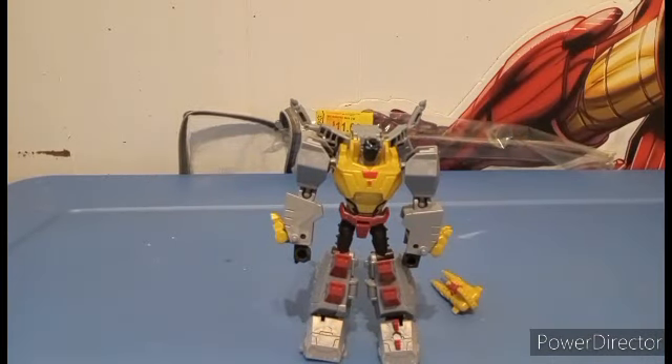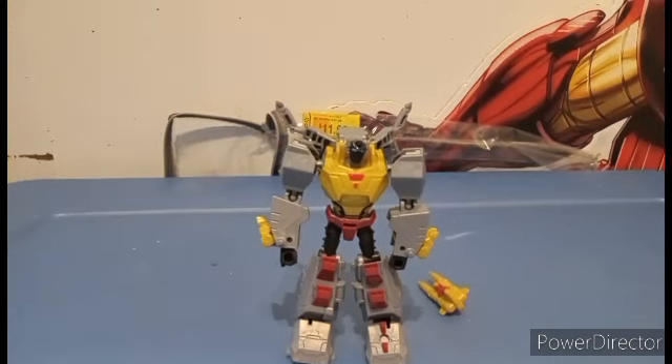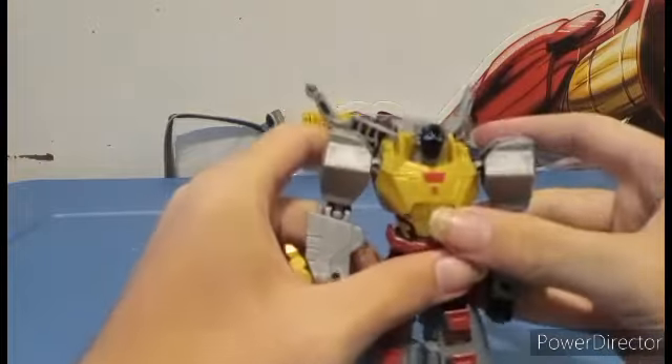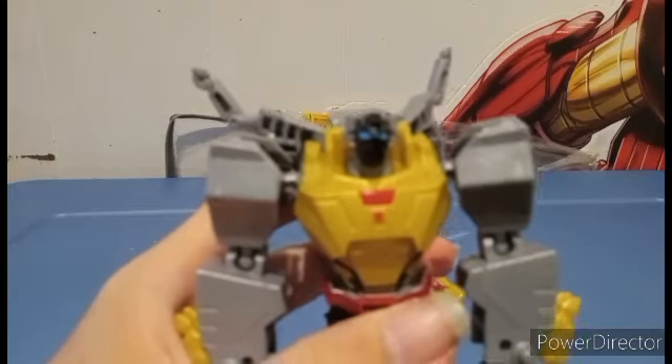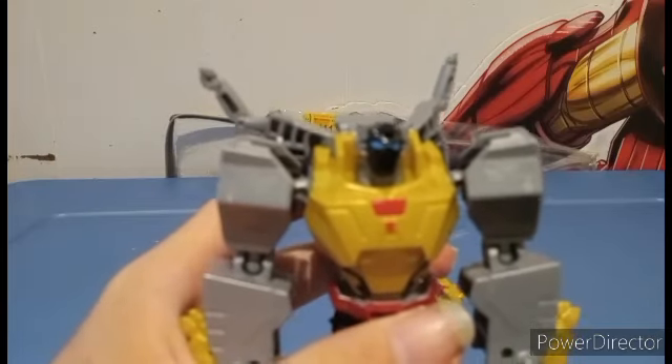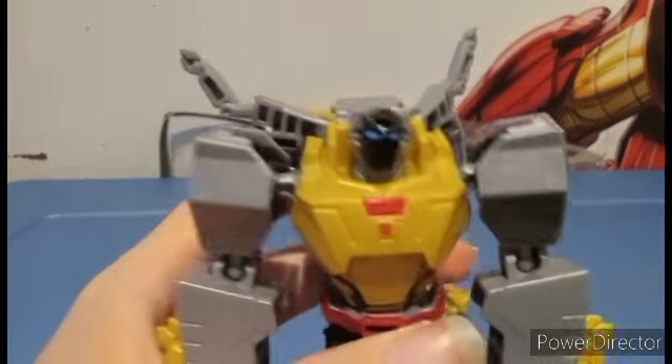I love this figure — this is one of my favorite Earthspark figures, despite the fact that the difficulty has been ramped up more than I thought it would. We take a close look here at the face. That's really good.